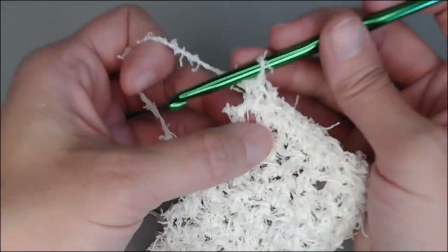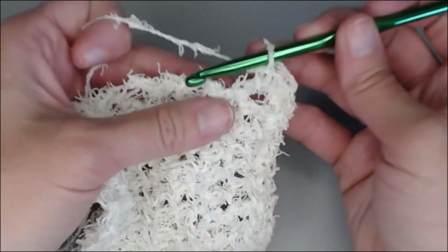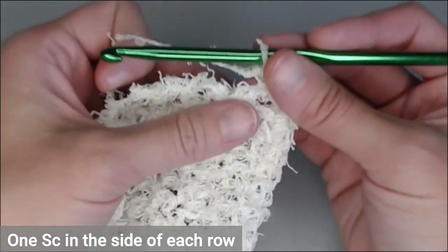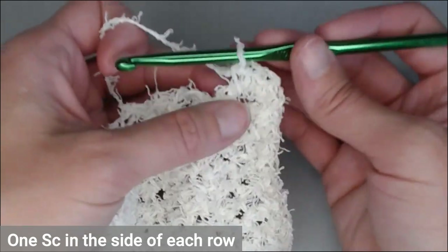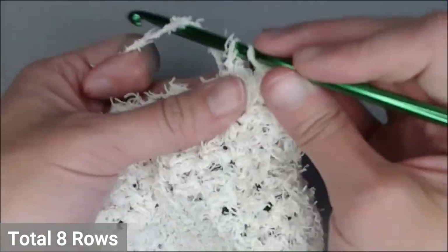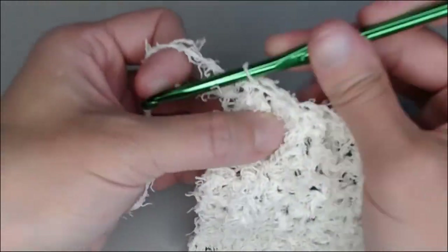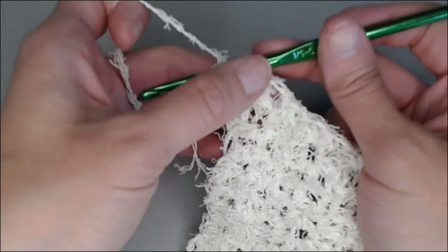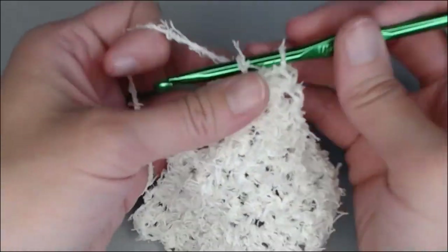We have one single crochet in the corner now — we'll put two and three. Every stitch we used in this scrubby was a half double crochet, so we're just going to put one single crochet at the end of each row. We know we had eight rows: one, two, three, four through eight. We just reached a corner, so we're going to put three single crochets in that corner — this one counts as the first, then second, and third.